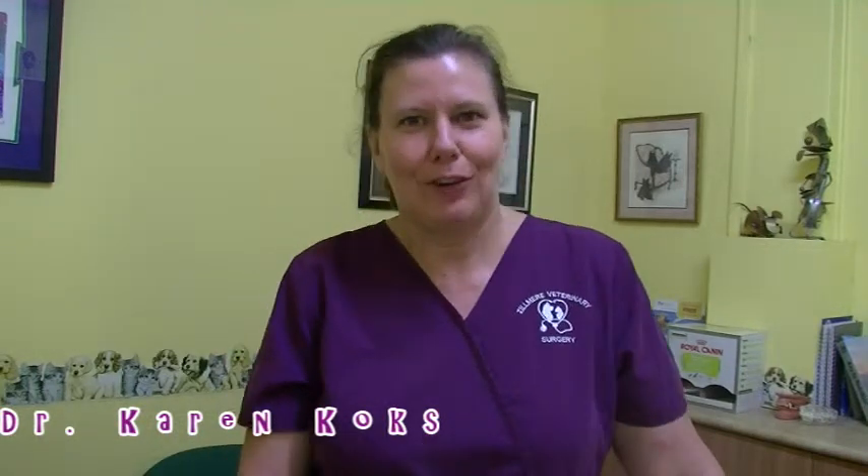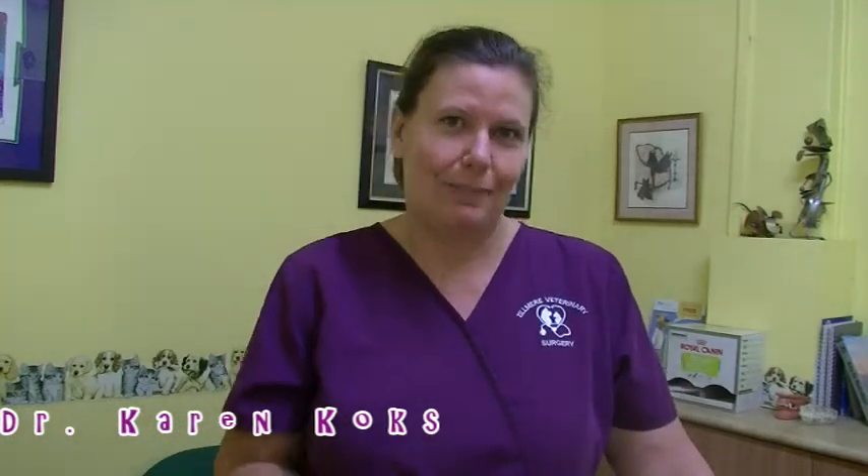Hi, I'm Dr. Karen Cox. You may have already seen our video on the practical aspects of how to trim your pet's toenails, but I'd like to just follow up with a few tips and tricks to make it as easy as it possibly can be for both of you. I'm going to draw a diagram that shows you exactly where the structures of the toenail are, so that you know where not to cut to cause harm and pain and discomfort.